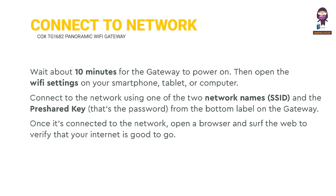To connect to the network, wait about 10 minutes for the gateway to power on. Then open the Wi-Fi settings on your smartphone, tablet, or computer. Connect to the network using one of the two network names (SSID) and the pre-shared key, which is the password from the bottom label on the gateway. Once connected, open a browser and surf the web to verify that your internet is good to go.